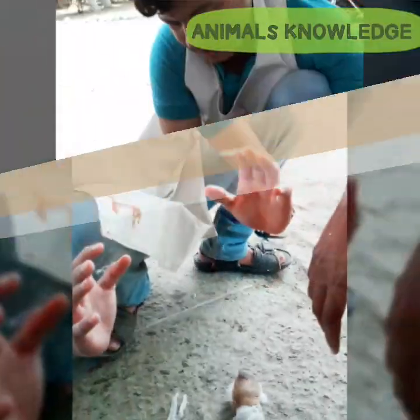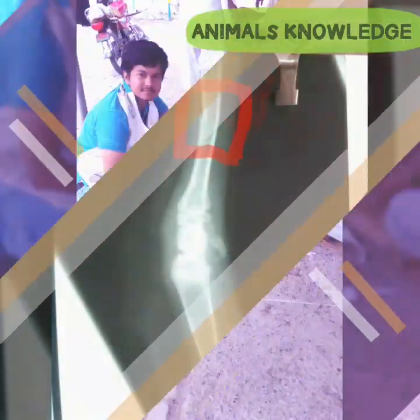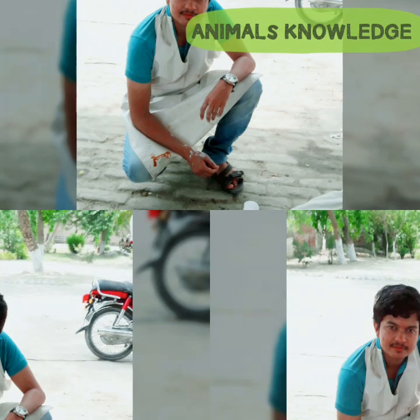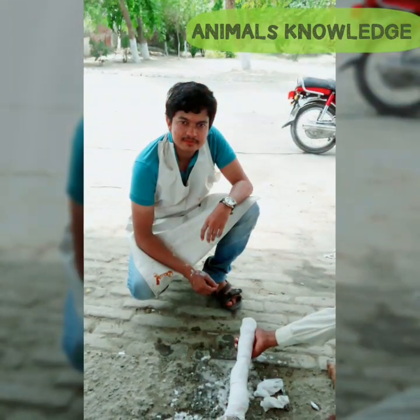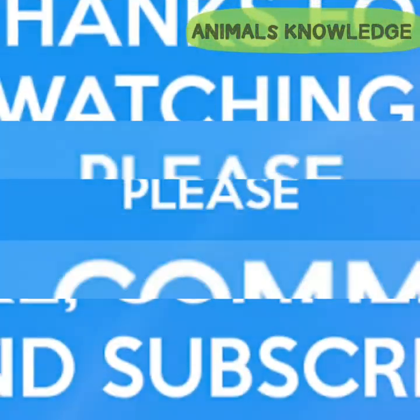After 20 days, the POP bandage will be opened. During this period, the animal is provided a high calcium diet and multiple vitamin therapy. After 20 days, the bone will heal and the animal will be able to walk.